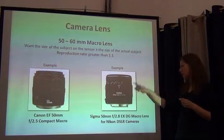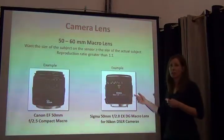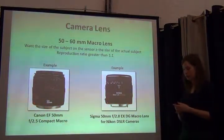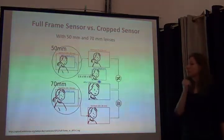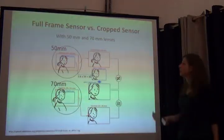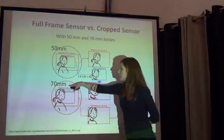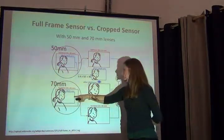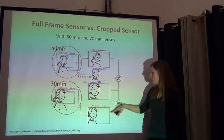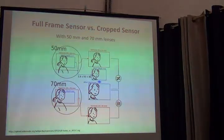Here are two examples: this one's a Canon 55 millimeter, and this one's a Sigma that can go on a Nikon camera, so you don't always have to buy the name-brand lens for your name-brand camera. One thing to remember regarding the lens and the type of image sensor: a 70 millimeter focal length with a smaller cropped image sensor will yield different results than one with a full-frame sensor.